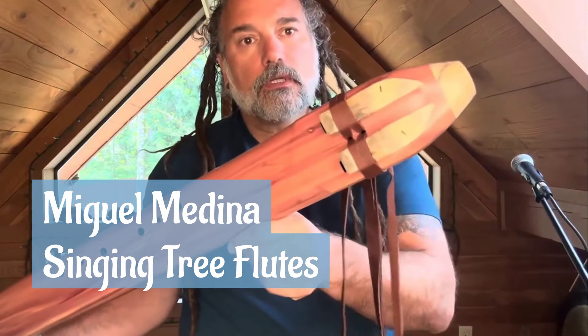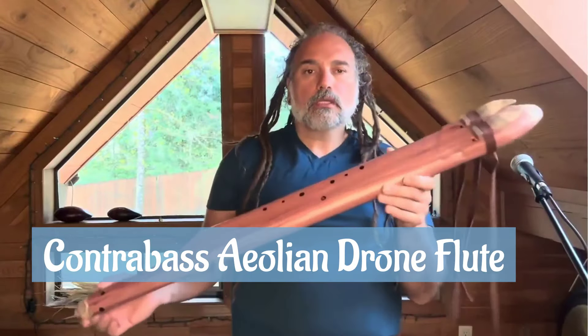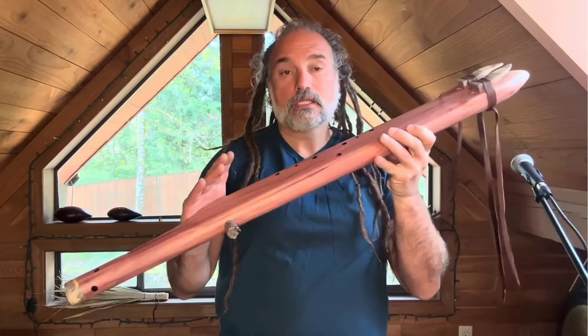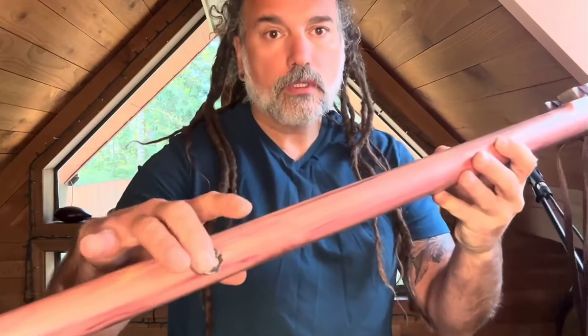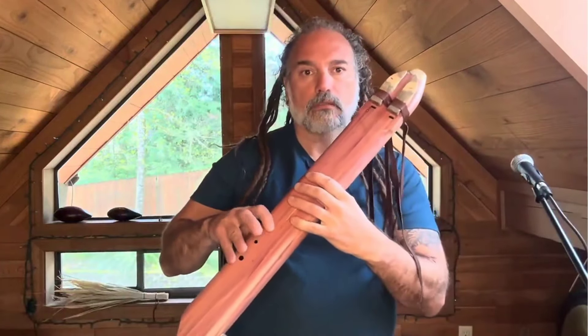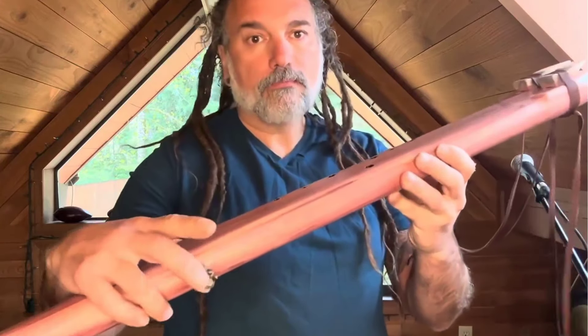This is a very special flute — aromatic cedar with buckeye burl. This is an aeolian seven-hole alternating drone flute in C aeolian minor with contrabass G. With the cork you can play it as a C alternating drone, a bass C alternating drone with the pinky hole.